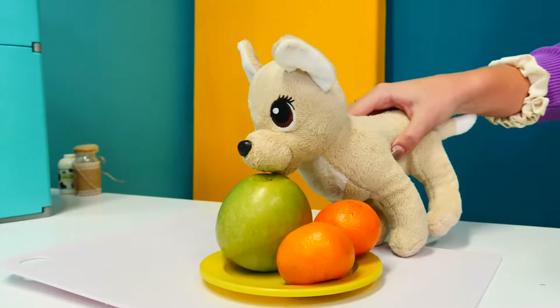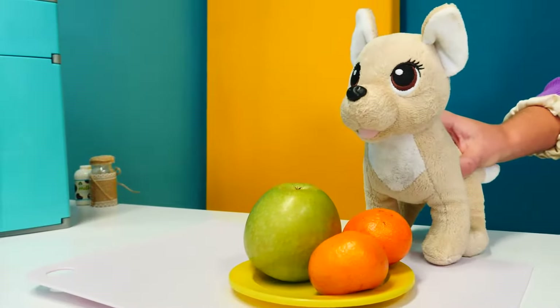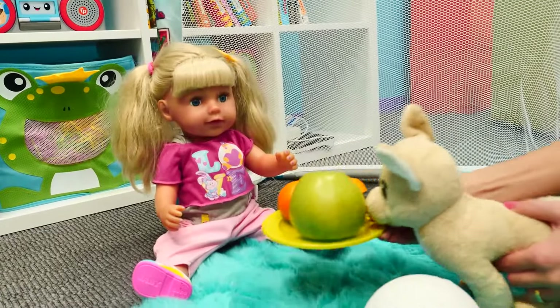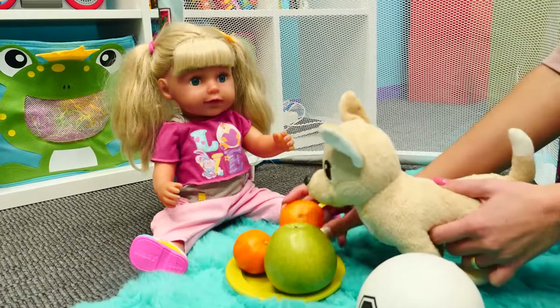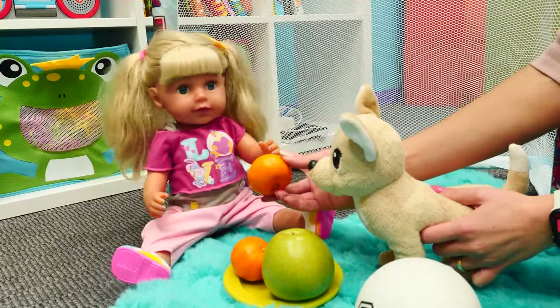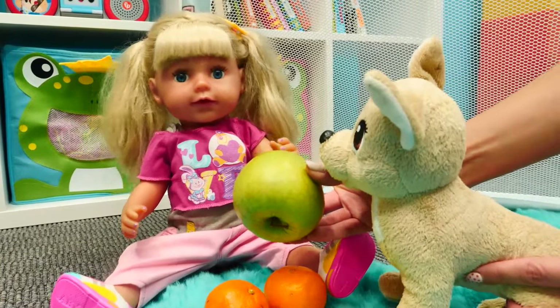We have fresh apples and some fresh mandarins. We can definitely eat these fruits. Look, I brought some fresh foods. Do you want some mandarins? No, thank you. What about some apple? No, Cookie, I am not hungry.